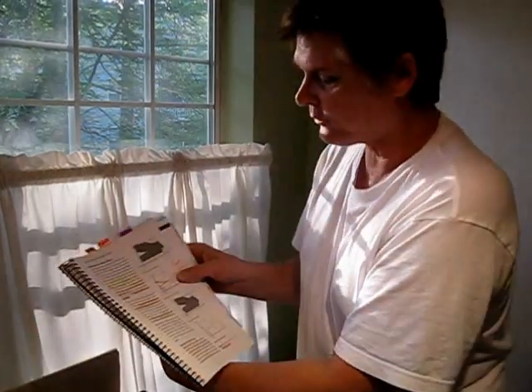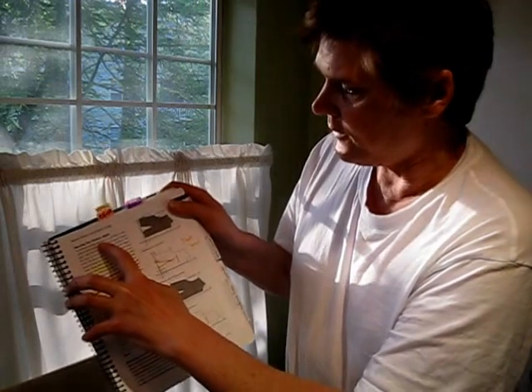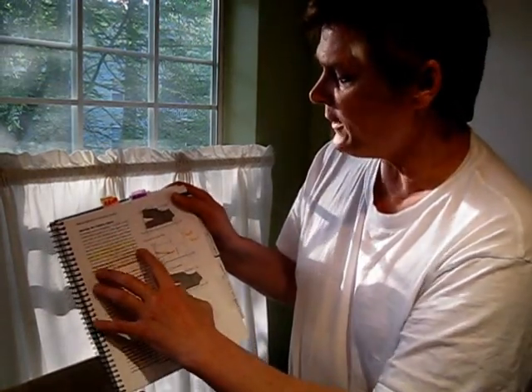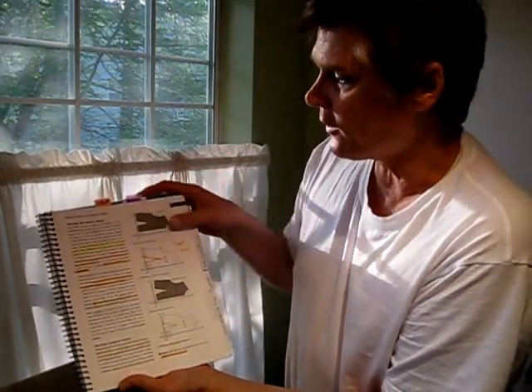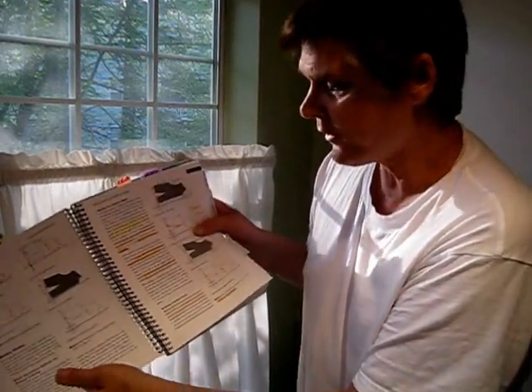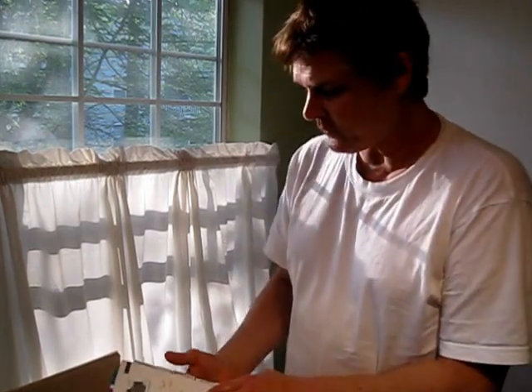It starts out by explaining the moving fundamentals, the XY coordinates on your basic block or template. It explains the manual process or the machine version, which I'll show you in a second.